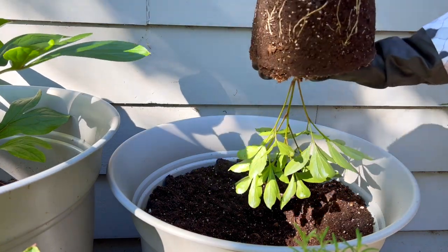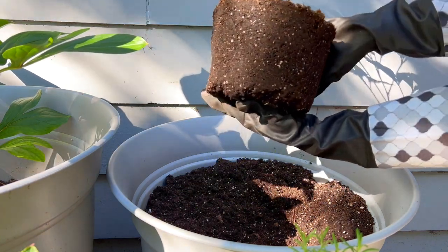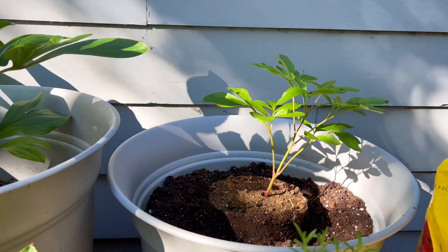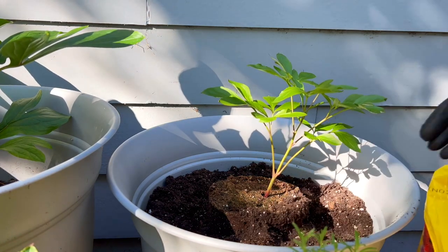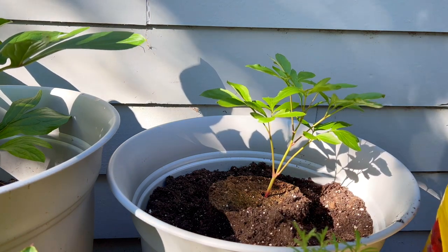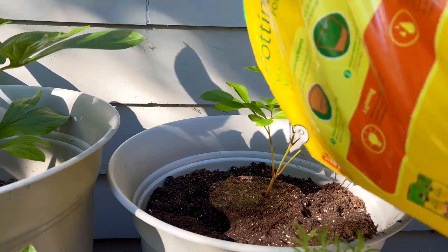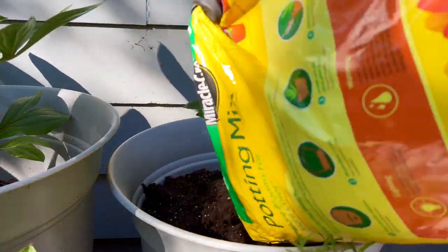With repotting, it's cool to see how the roots are formed. Interestingly, the roots here have all gotten to the sides but not so much to the bottom, which makes me think it was a good idea to have gotten her a wide container such as this one.